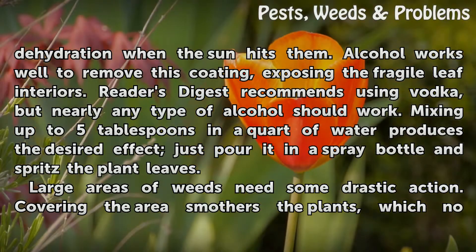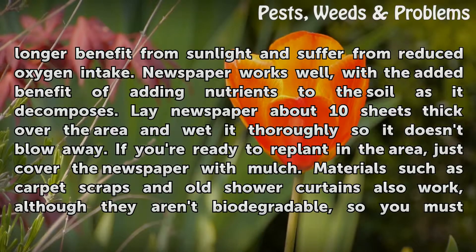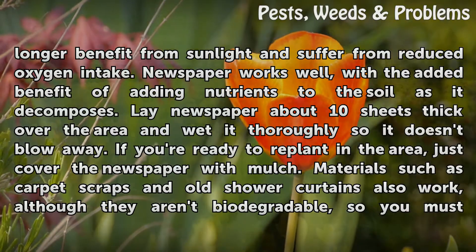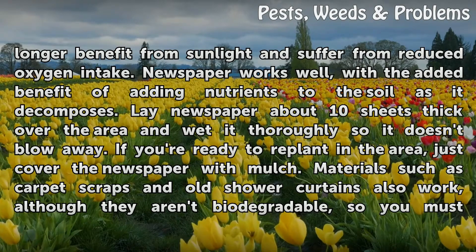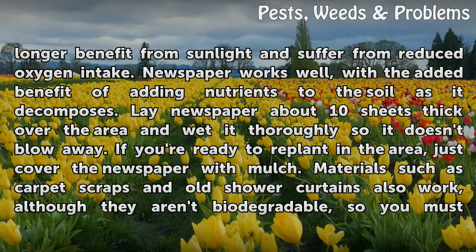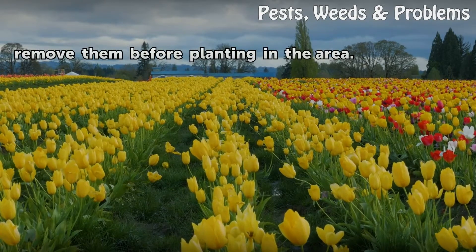Large areas of weeds need some drastic action. Covering the area smothers the plants, which no longer benefit from sunlight and suffer from reduced oxygen intake. Newspaper works well, with the added benefit of adding nutrients to the soil as it decomposes. Lay newspaper about 10 sheets thick over the area and wet it thoroughly so it doesn't blow away. If you're ready to replant in the area, just cover the newspaper with mulch. Materials such as carpet scraps and old shower curtains also work, although they aren't biodegradable, so you must remove them before planting in the area.